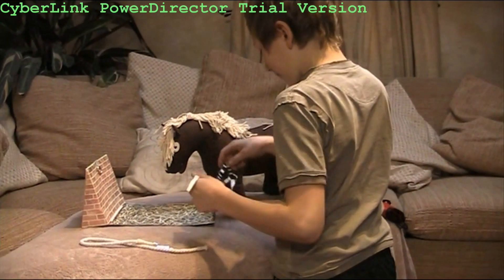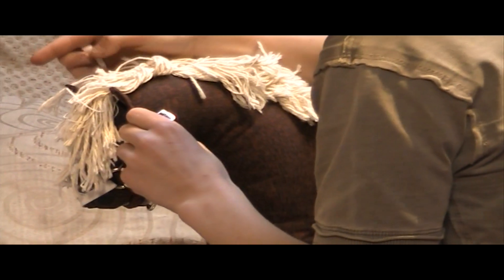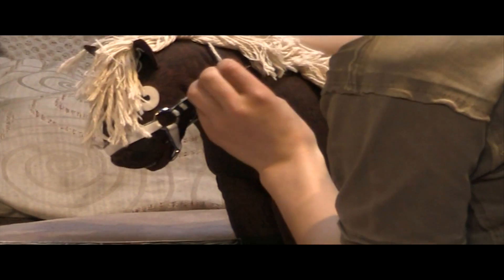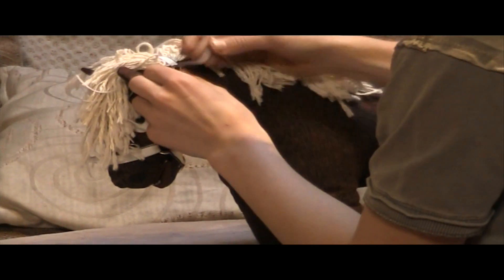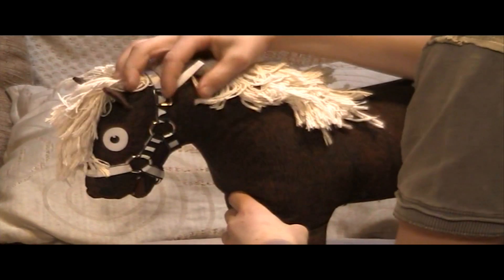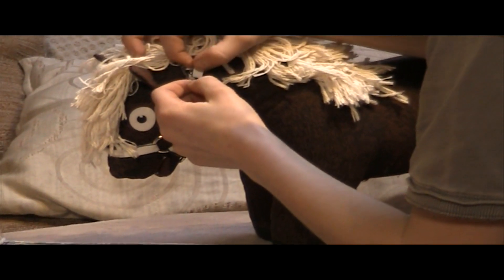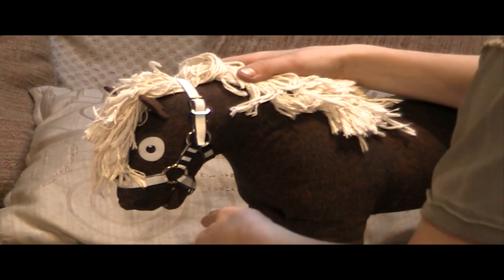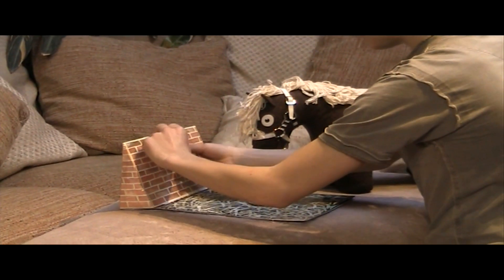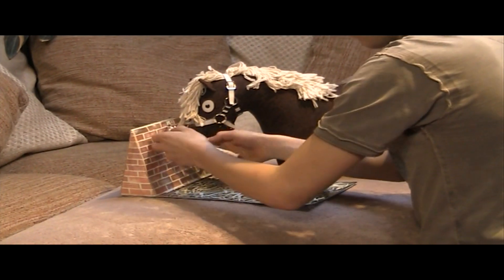Before putting your pony's rug on you must always tie him up. To tie him up you will need to put on his head collar. Make sure the head collar is done up nice and tight so it doesn't slide off his nose, and always make sure the end is fastened through the buckle. Once the head collar is on, clip the lead rope to the ring underneath his chin and tie him up in his stable. Always use a quick release knot, and make sure the knot is nice and tight.